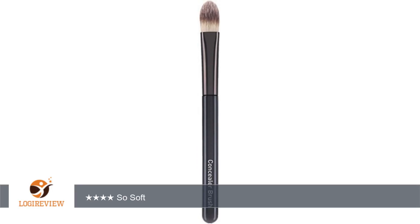A customer wrote: This is a great brush for concealing large spots on the face, like the under eye area and around the nose and mouth. The bristles are synthetic, which makes the brush more durable and easy to wash and dry. The bristles are incredibly soft, with just the right amount of give to them.